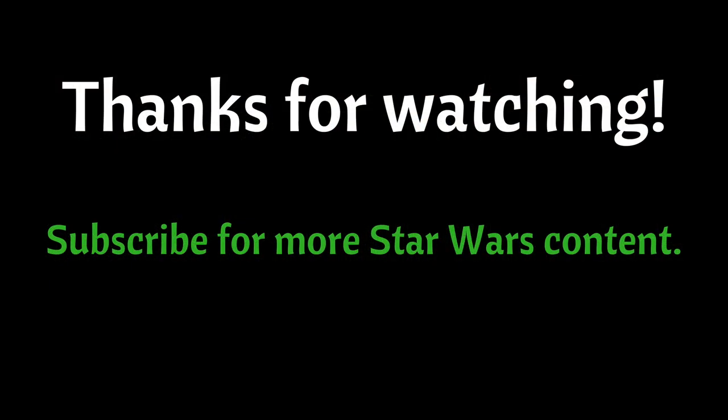Anyway guys, what do you think of the pictures? It does look incredible. Let me know in the comments what you think down below. Like this video, subscribe if you're new, and we'll see you on the next one. Bye now.